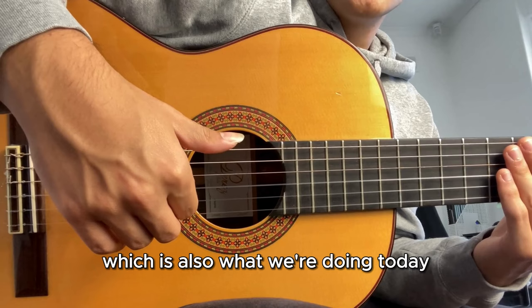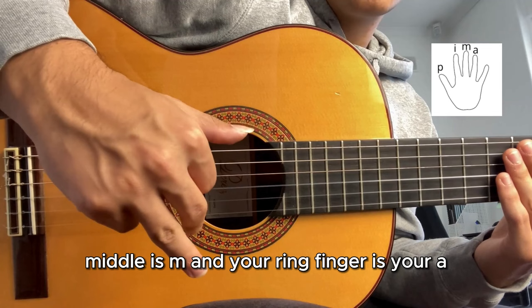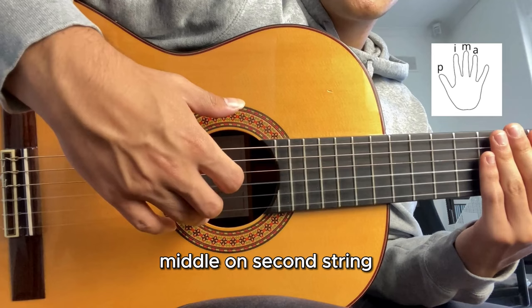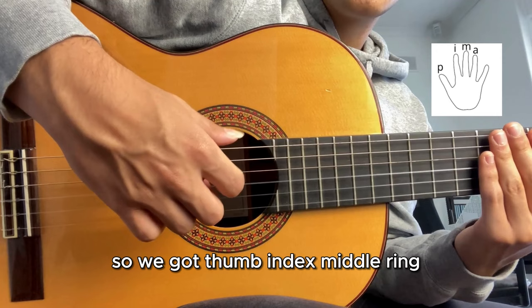We always start with the right hand part, which is also what we're doing today. I'm going to have a diagram on the side here. Thumb is P, index is I, middle is M, and your ring finger is A. That's the names of the fingers, which is why we call it PIMA - it goes in that order: thumb, index on the third string, middle on the second string, ring finger on the first string. So we've got thumb, index, middle, ring - P, I, M, A.